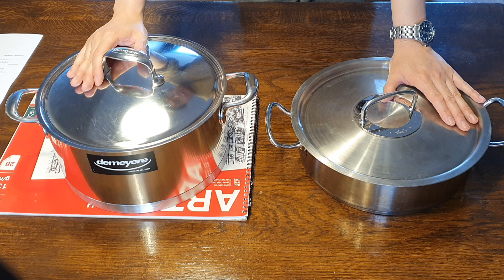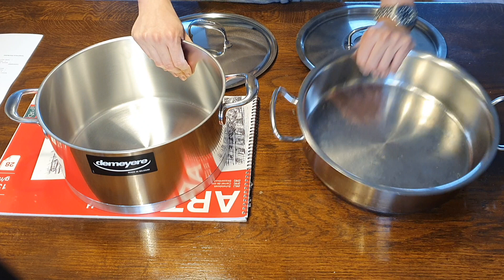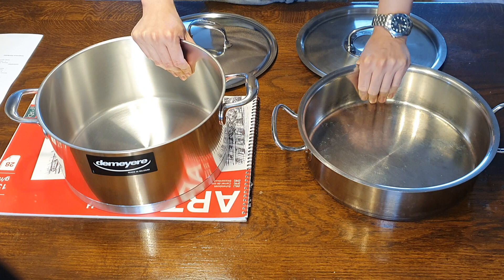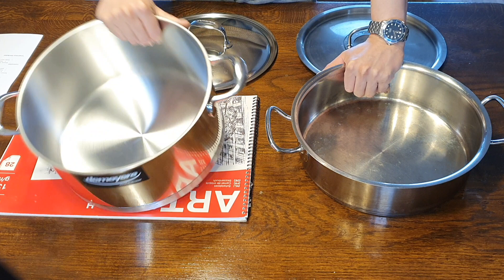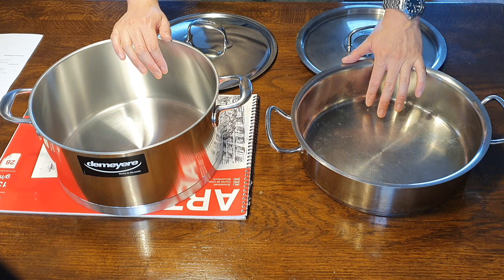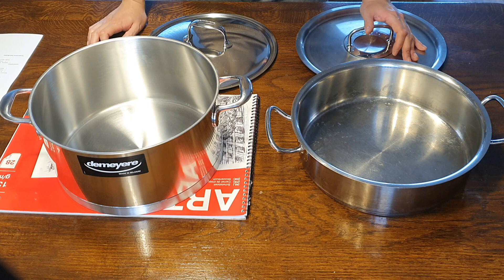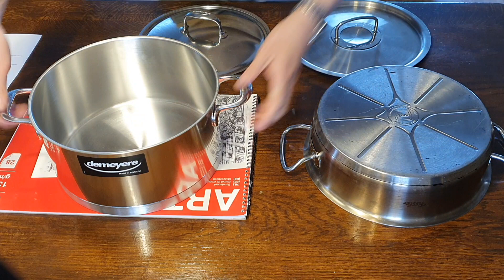The weight comparison is not perfectly representative since the pans don't come in the same volumes, but given the same 28 centimeter diameter: the Fissler is 4 kg total, with 3 kg on the pan itself, while the Demeter is 3.8 kg total with 3.2 kg on the pan itself. That extra 200 grams can be attributed to the increased height. Overall, two pans of roughly the same volume will weigh very similar.